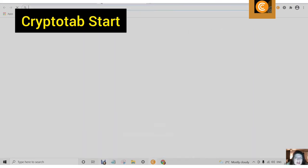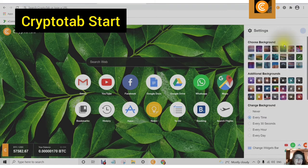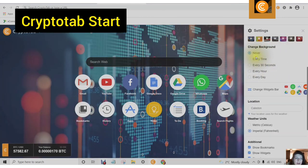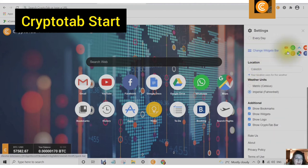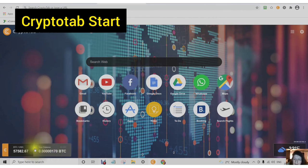When you click on the plus sign at the top of your browser, you will see your start page has changed. You can open the settings and choose a different background, and set a timing for when the background changes — never, every time, every 30 seconds, every hour, or every day. You can also change the widgets bar, set your location, and choose whether you want to see your weather units in Metric or Imperial. You can add options to show bookmarks, show widgets, show logo, and show the CryptoTab bar. On the bottom left-hand corner you will see your BTC and also the approximate US exchange rate based on CoinMarketCap data, as well as your balance.